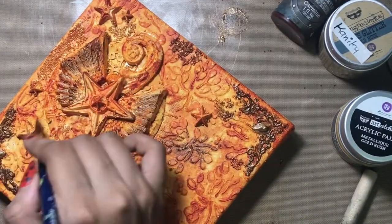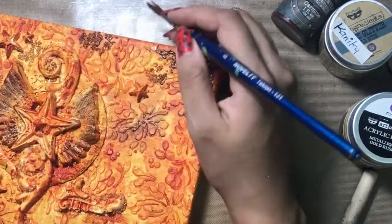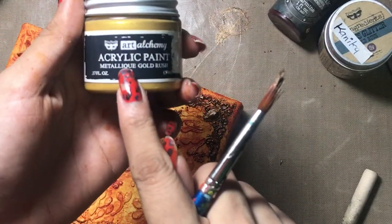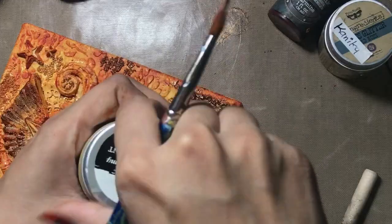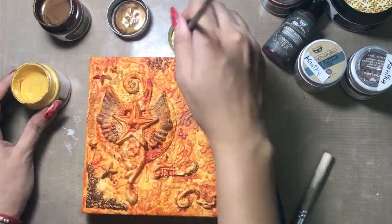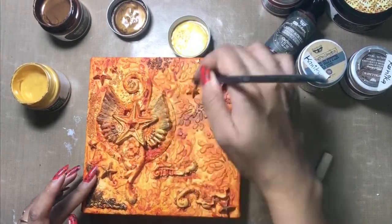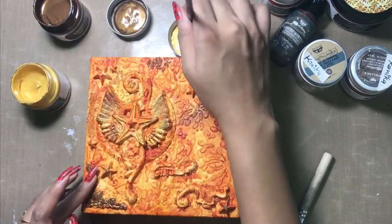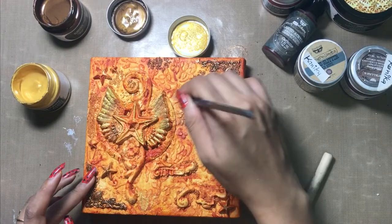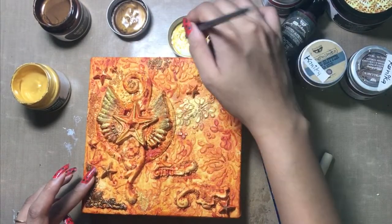Now I am just randomly adding the same color to some embellishments to give a very nice blended effect. Next I am taking up this acrylic paint in the shade Gold Rush, and I'll be dry brushing it onto some areas just for highlighting. You can use your waxes as well — later in this video you will see me using some waxes to highlight.